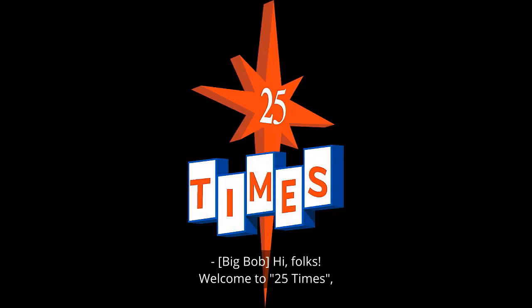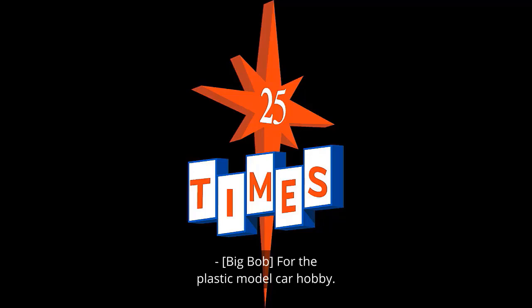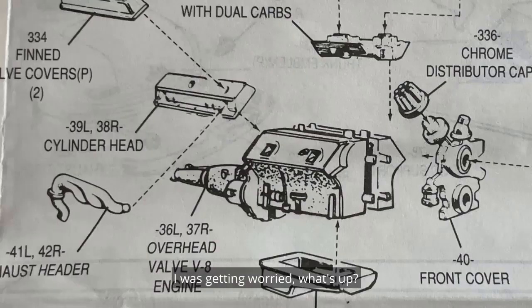Hi folks, welcome to 25 Times! I'm Big Bob, he's 25 times too small and he's 25 times too big, and together we're 25 times too much fun for the plastic model car hobby! Little Bob, I was getting worried — what's up?